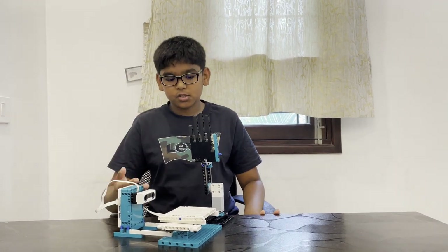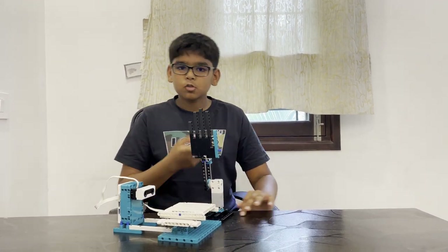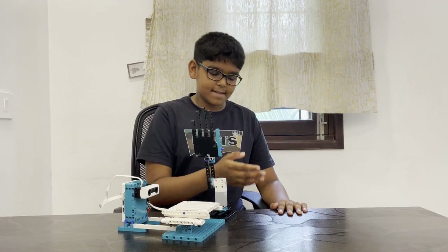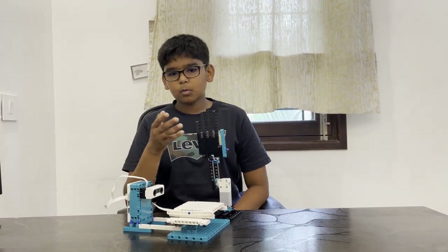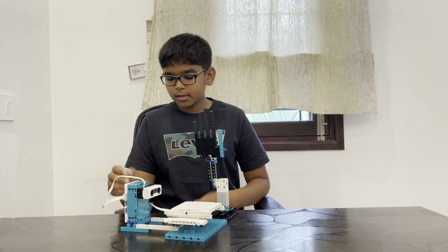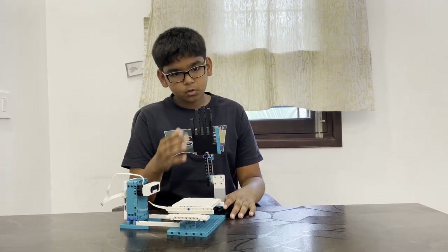Hello everyone, I am back with a new creation called the slap on the hand game. It's from Prisham Straya — many of you know the classic game where you put your hand on the table and your friend has to slap it. So if you're feeling bored or your friend is not around, you can take your micro kit and build this simple creation.